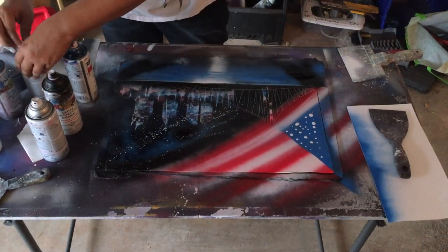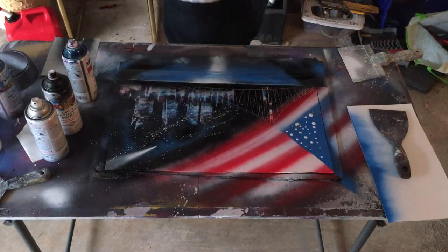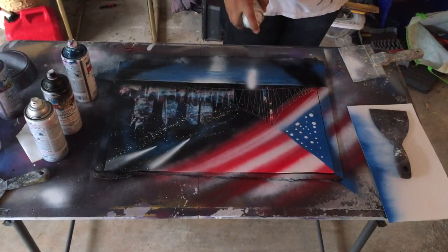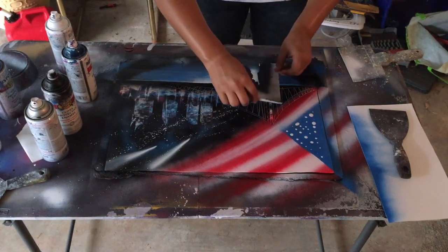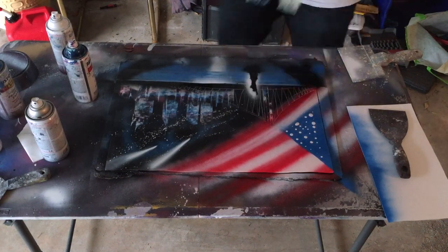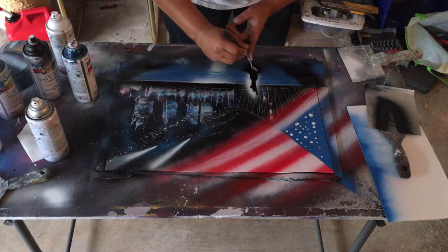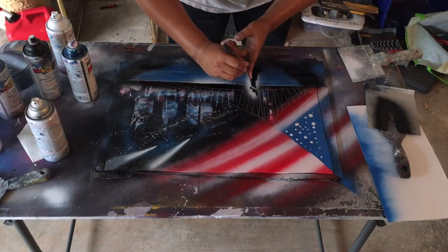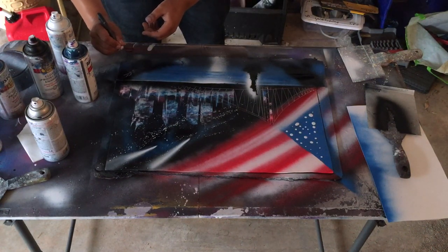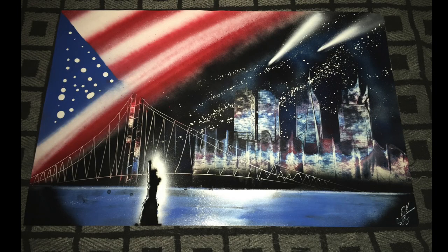The painting is basically done at this point. Turn the paint can upside down to make shooting stars — just push down on it and it will create that effect. For the Statue of Liberty, you just cut out a stencil, spray some white on it so it looks like it's glowing, and then I took a palette knife and went along the side just to give it a little more definition. Then sign your name and that's basically it.